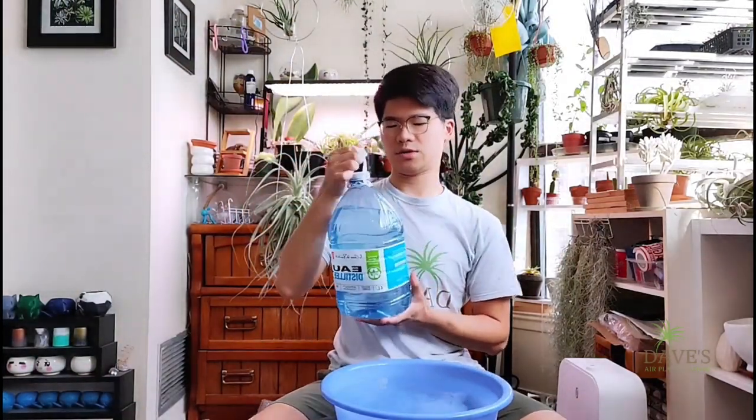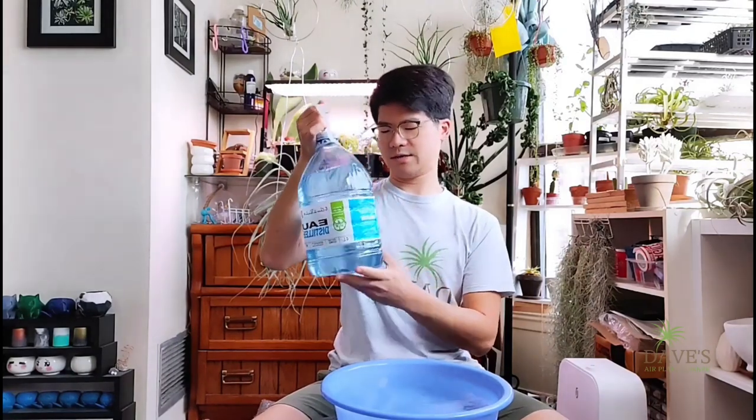One kind of water you don't want to use is distilled water — it comes in bottles like this, and it's not the best because it has no nutrients. Tap water still has some mineral content, which is why I use tap water most of the time.